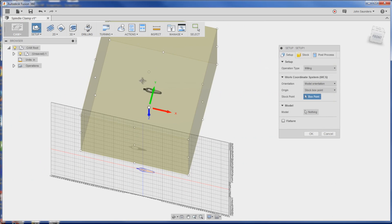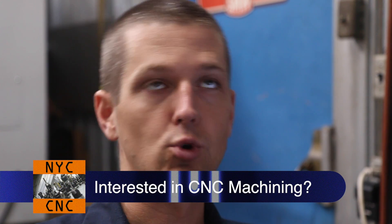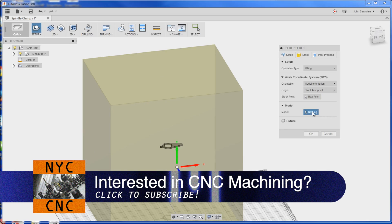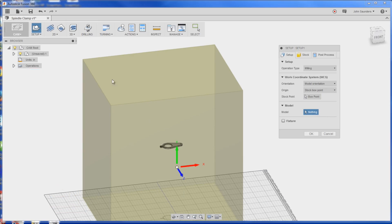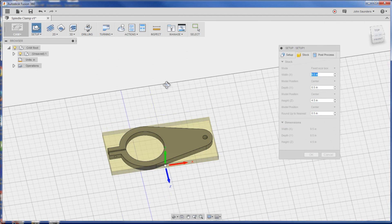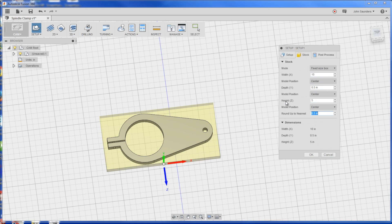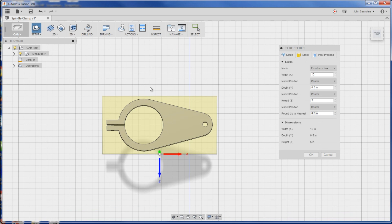Now if you look, it's creating this huge box around our little part because it thinks that the Tormach mill is part of the workpiece. So if we change the model - yeah, that's all we had to do. And for stock, we can do 10 inches and 5 inches, give us some room around it.